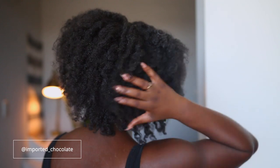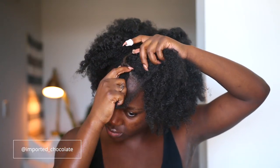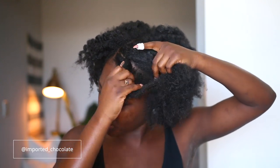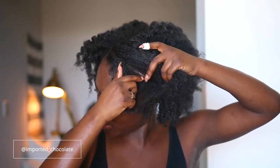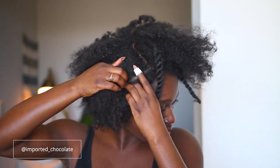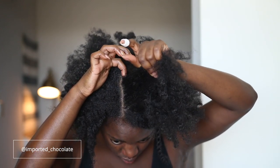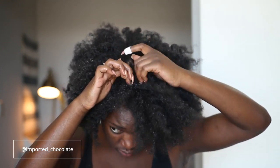Alright, so my hair is low-key dirty, y'all. I've been working out all week and I was about to get on a flight the next day to go to New York, so I needed something protective but cute. I went ahead and decided to do crochet. I'm just going to part out my leave-outs — around my edges and on the side because I am doing a side part.